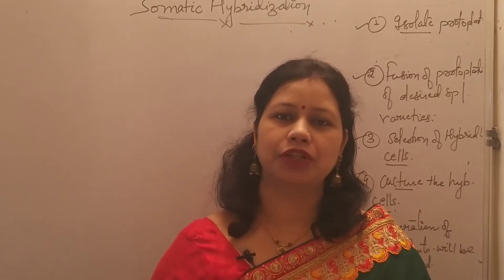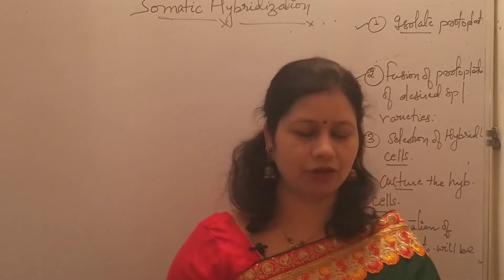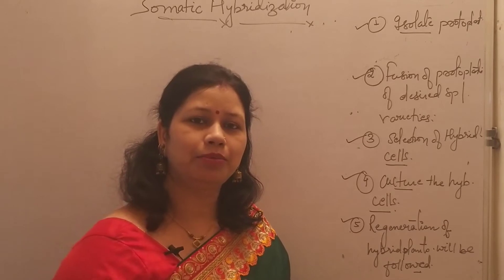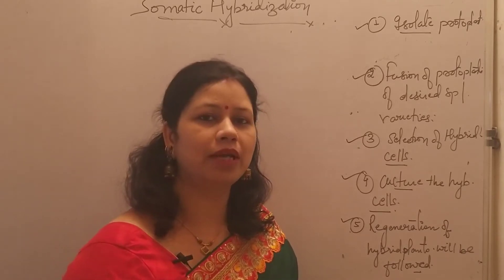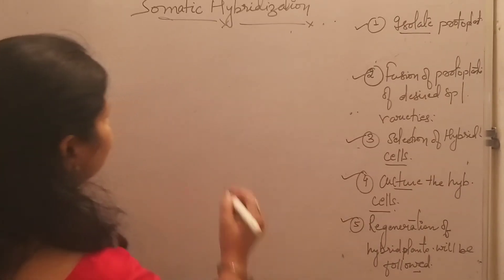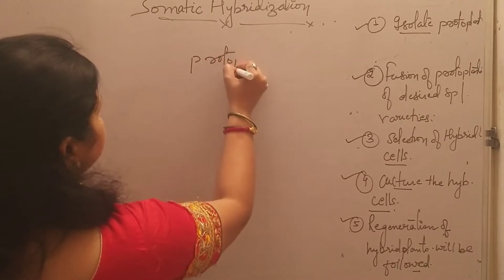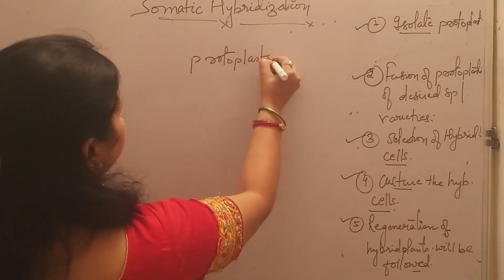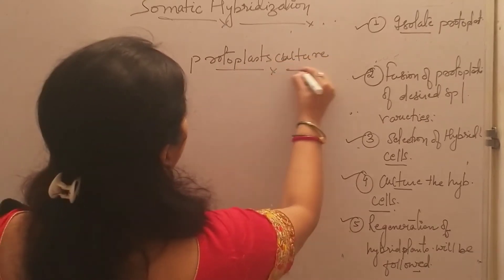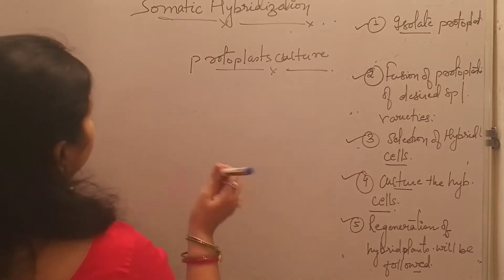Welcome back friends, once again in this video tutorial of Anitta Bio Concept. Today I am going to discuss only the outline of culturing the protoplast. I am just giving the outline of how protoplast can be cultured — protoplast culture — just after the isolation of protoplast. Protoplast may be cultured in a suitable media and there are various ways.